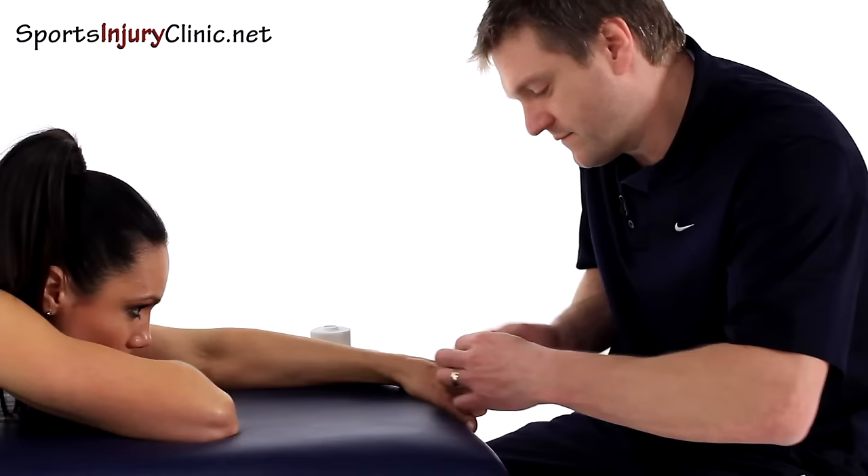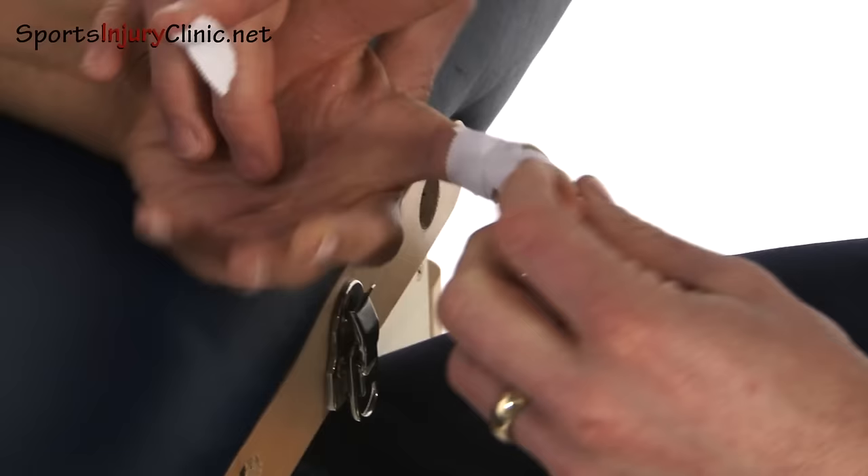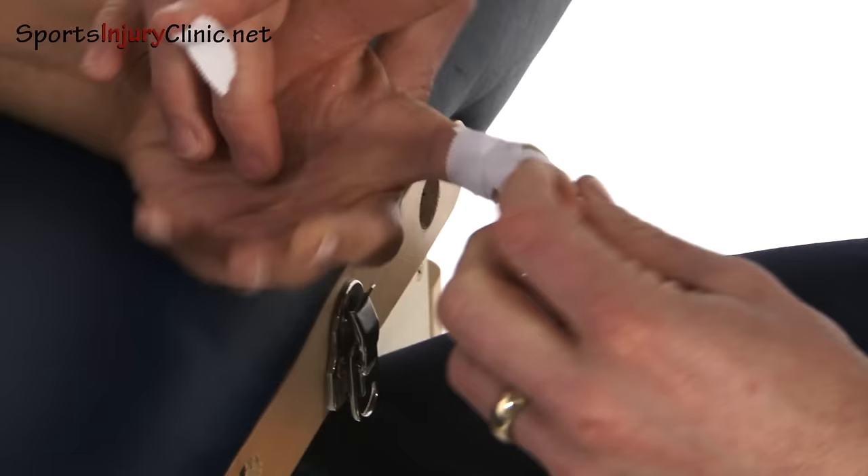Then finish. If we now turn the finger over, what we see is a crisscross pattern going across that joint. When you try and straighten it, it's much harder — you can't fully straighten it. Depending on how sore that joint is will depend on how much you bend it to prevent it from straightening.